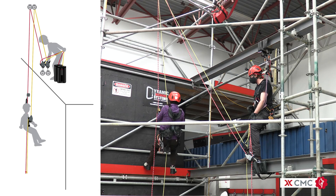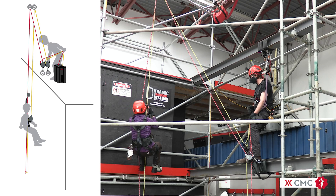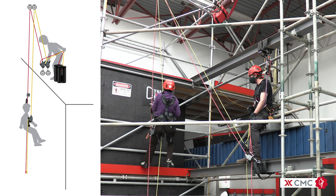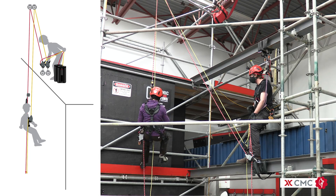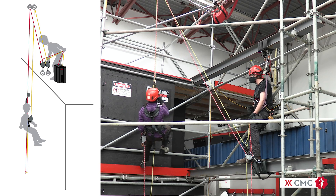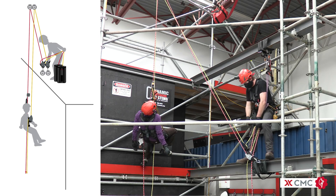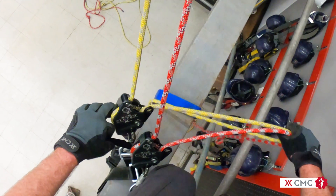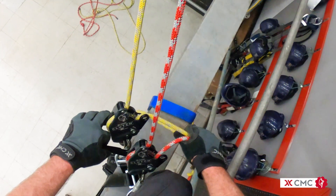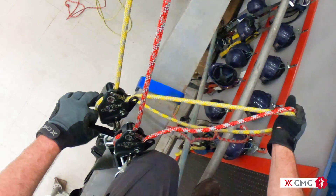Here, we have the technician ascending a system pre-rigged to lower, with dual clutches on the ground anchors and redirect anchors above the technician. If the technician were to become incapacitated, a simple lower is all that is required for rescue. Here, we are able to operate both clutch handles at once, with the other hand maintaining control of both ropes to ensure contact with the clutch's friction shoe.